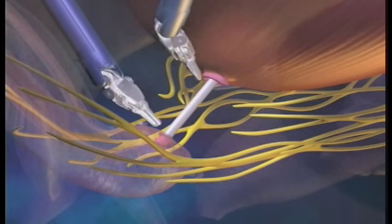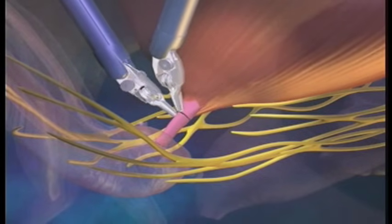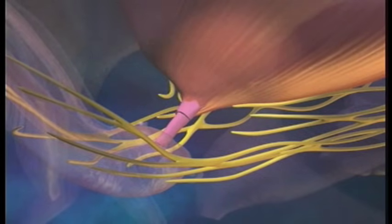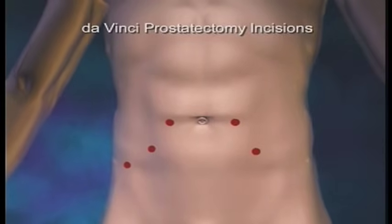This catheter is left in place for a short period of time to ensure proper healing. The surgery is completed with the removal of the instruments and the closure of the small incisions in the abdomen.